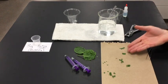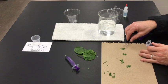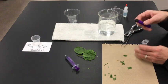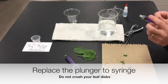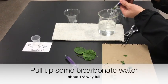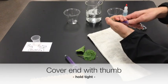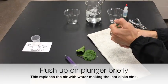Once your bicarbonate water and leaf discs are ready, take a syringe, remove the plunger, and load a pile of 10 discs into the syringe. Put the plunger back in — don't crush them, just push it down most of the way. Pull up some of your bicarbonate water, filling it about halfway. Then put your thumb on the end, pull back on the plunger, and shake to remove the air from inside, then push up.